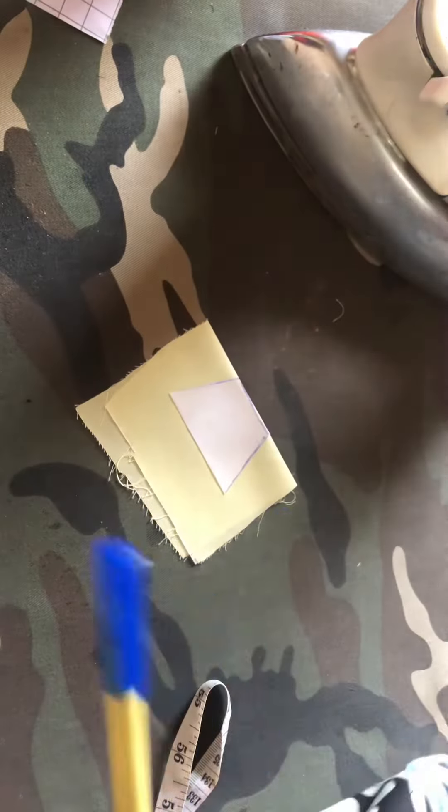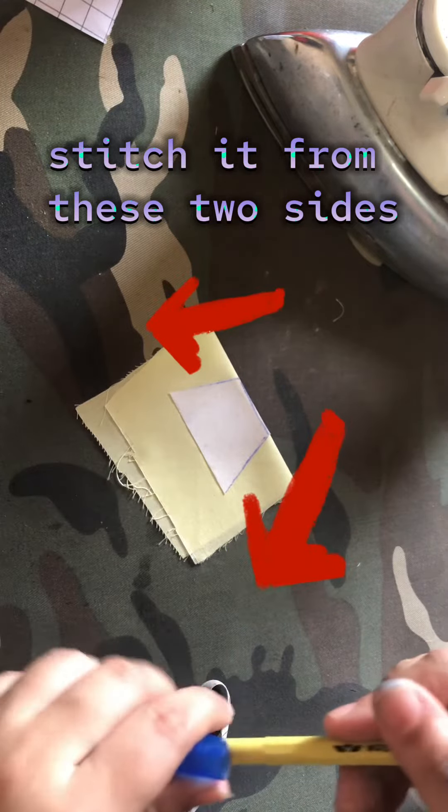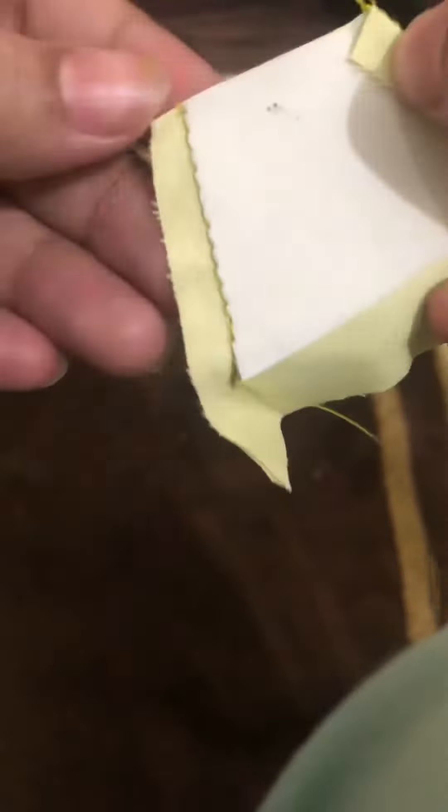I will stitch it with a thick fabric. If the dress is small then you will stitch it on three sides. Now I have stitched it and turned it on — it turns very easily.